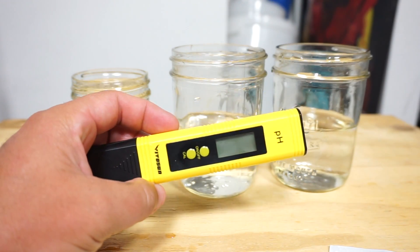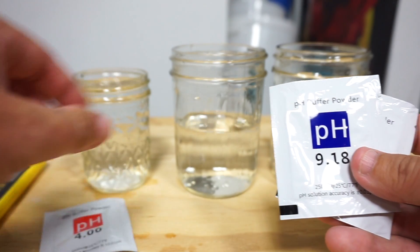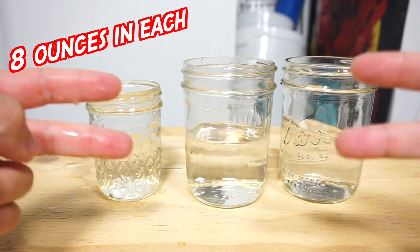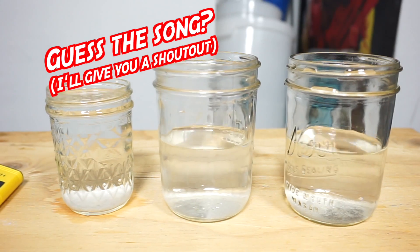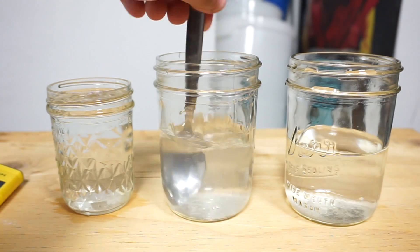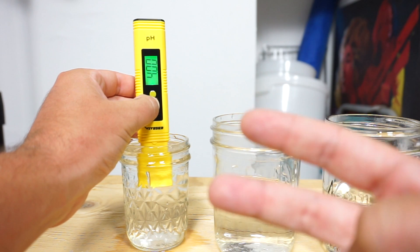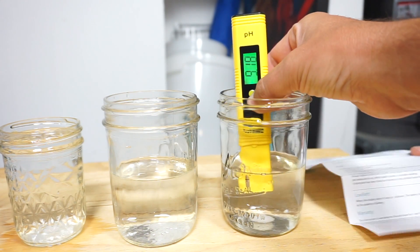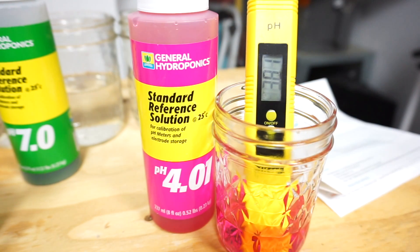The VivoSun comes with 3-tier calibration: 4.0, 6.86, and 9.18. Most pH readers are programmed to calibrate at 4 and 7, but sometimes you'll see 6.86, 9.18, or even 10. Here's how the directions read: get 3 glasses of water, each filled with 8 ounces, cut each packet, pour them into their own glass, and stir. This pH meter is easier to calibrate — just hold it down for 5 seconds in each cup. When it starts blinking, it has been calibrated. Every time you move from glass to glass, flick off existing liquid, swirl in tap water, then flick the tap water off. It looks calibrated and reads good at 7 pH, but at 4.01 we're already off to a bad start.